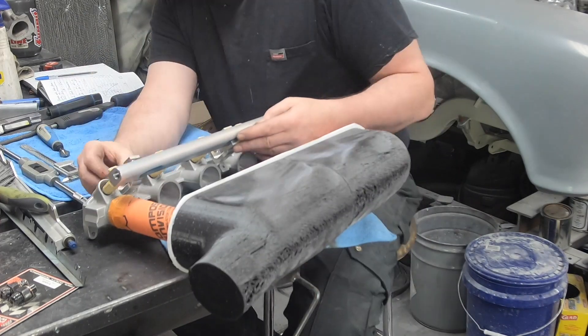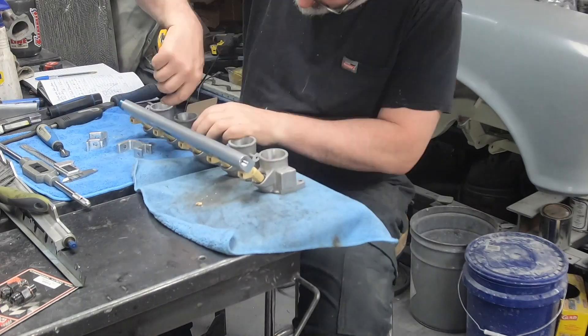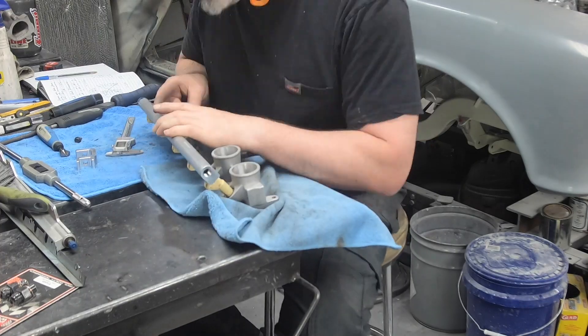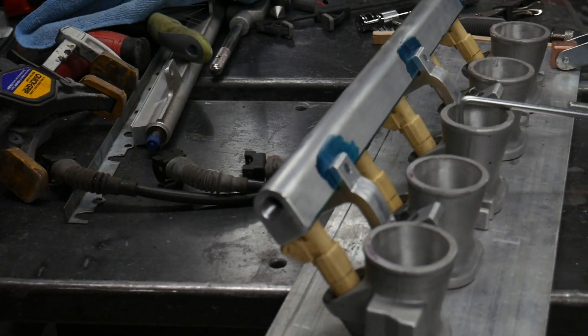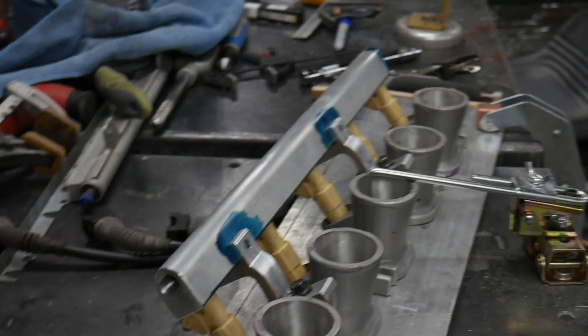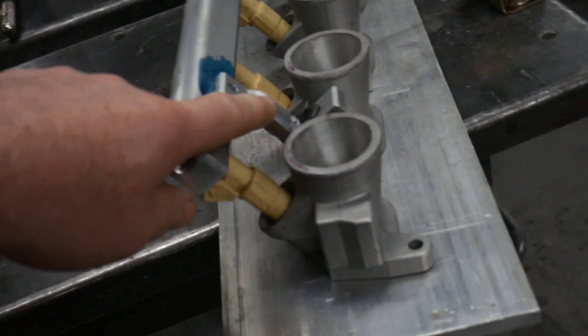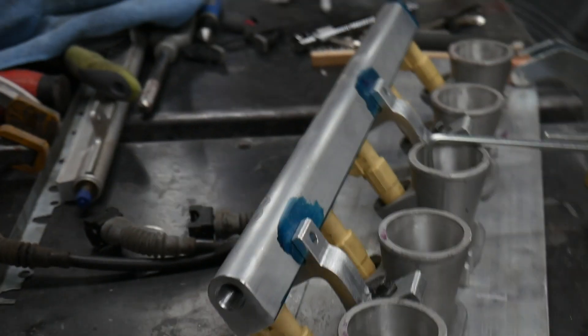Clamps go on, everything goes on. I tried it, but I left the plenum mock-up piece all together so I could fit it into the car and make sure everything is going to work. So far so good with the fuel rail. I've got everything drilled and tapped for inlets, outlets, as well as a cap for the end port. I also modified these brackets — I just didn't show the welding, it's kind of boring. There's the bracket holding everything down.